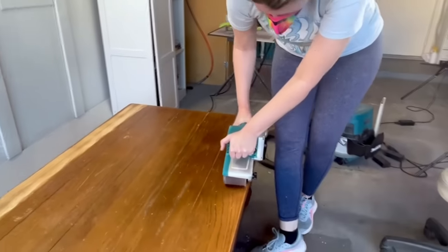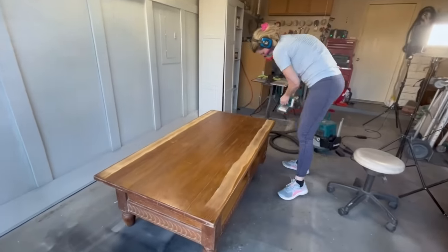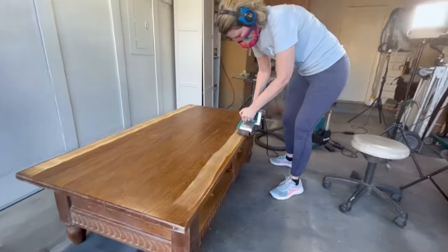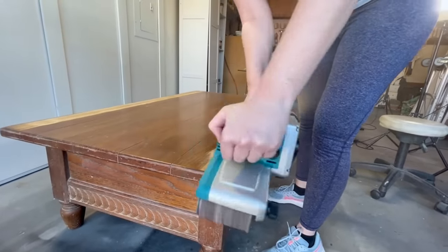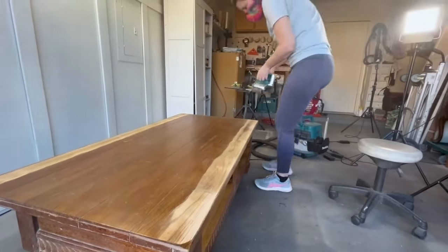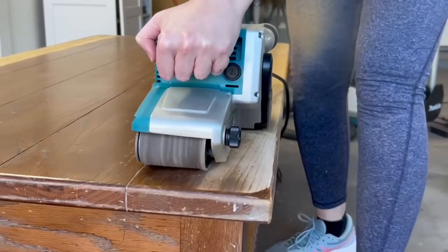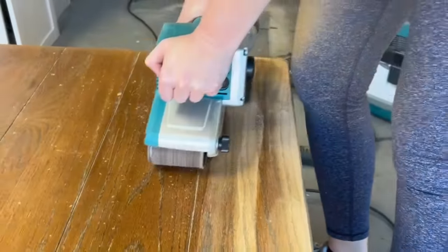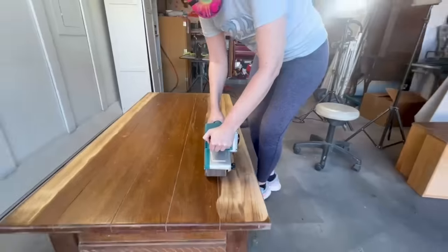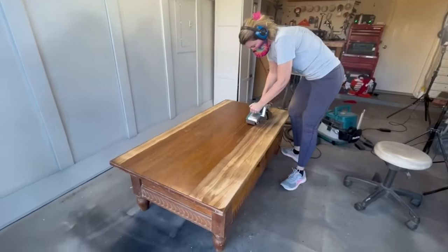I'm using an 80 grit sanding belt on this, and I don't know why I was so intimidated to try one of these for so long — it was so simple. I just pointed it in the direction I needed it to go and held on, and the belt sander did the rest of the work for me. You can see how quickly this finish comes off the top; I had the entire top sanded in about five minutes. I'm super curious — if you could choose one new tool for your arsenal, what would it be? Shout out in the comments below.